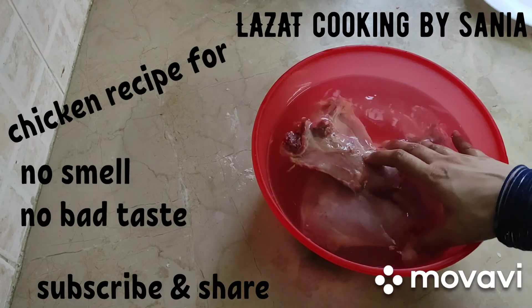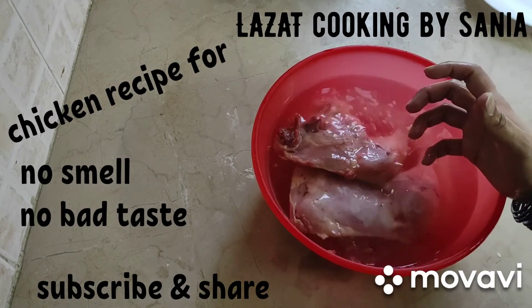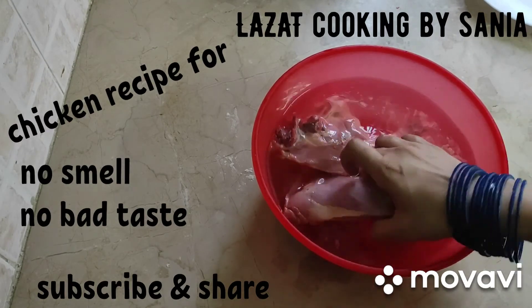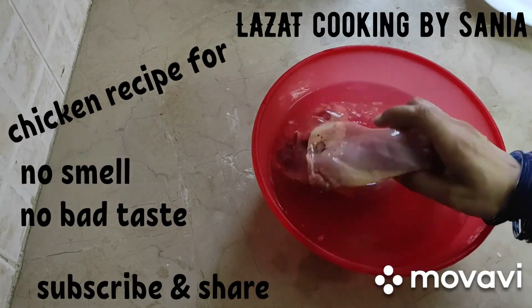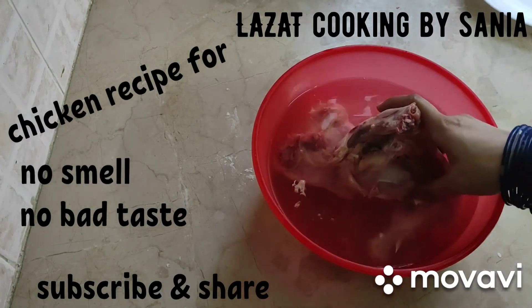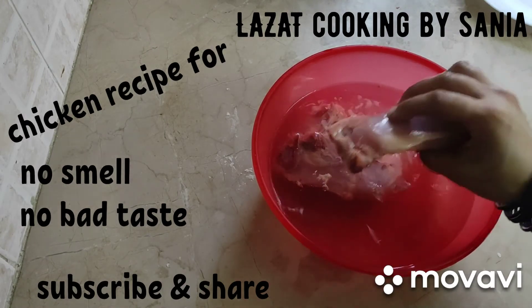After 20-25 minutes, you will wash it normally with tap water, the same method you usually do. You will remove the white fat parts and any blood. We will remove all of that. Then wash it normally with tap water.